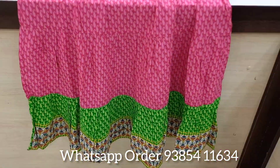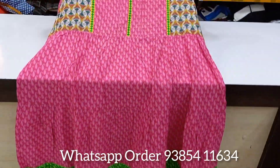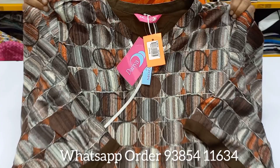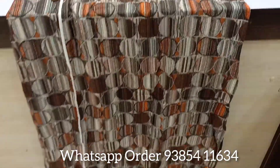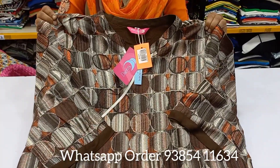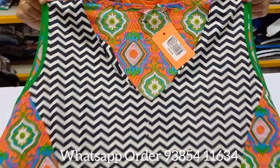This is a double-XL size umbrella top. The next one is a rayon material. The next one is a sleeve top in XL size.